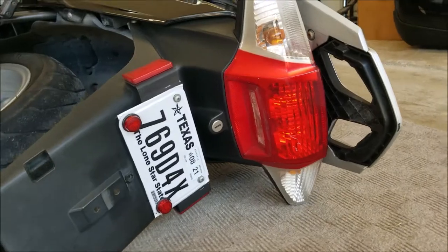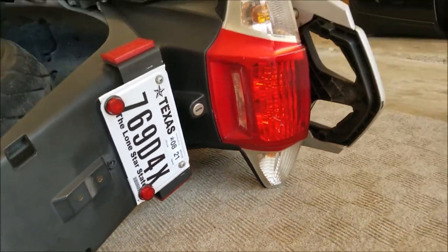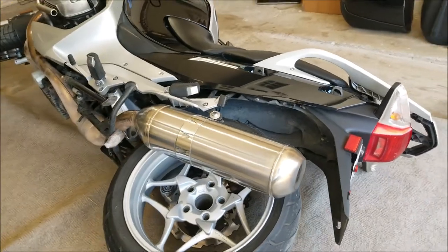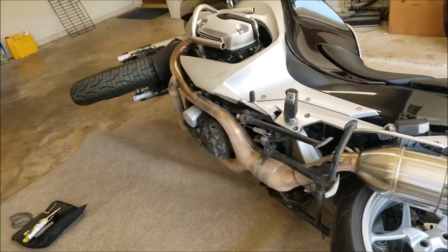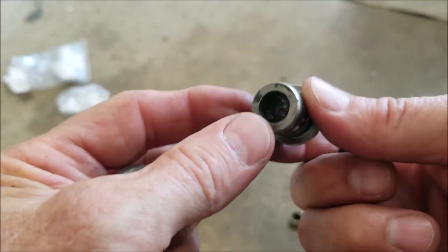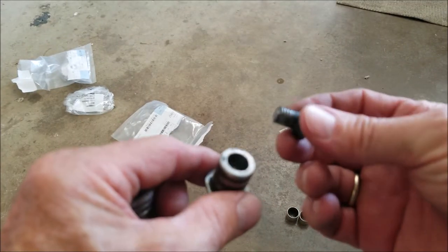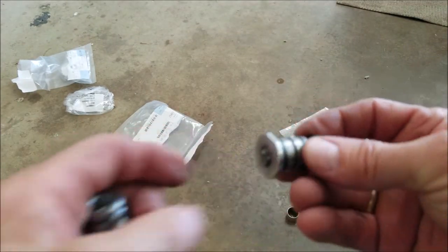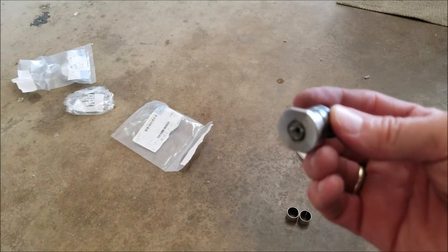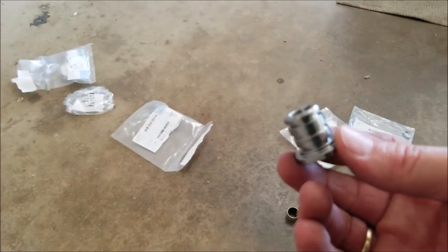On the back there's a lot of weight bearing on this light here, so we want to be careful not to put any more weight on the motorcycle. This is the one that broke and the bolt is still inside there. I tried to drill it out — that's as much as we could get — so I could not salvage this piece. It has three little O-rings on there. This is the new piece that's going to replace that.